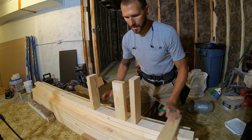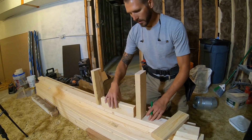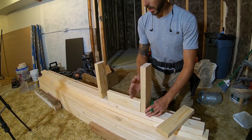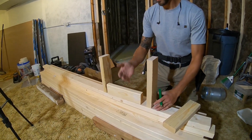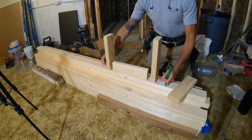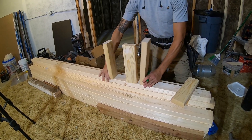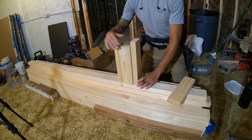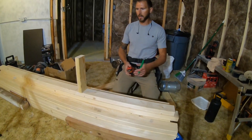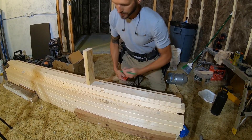Another way to do a partition wall is called ladder blocking. Essentially every two to three feet you cut your blocking at 14 and a half inches, come in, and nail through the sides to build it up — if you didn't want to do your layout and figure out where your wall is and do a three-stud corner. The 16 on center is really just to get your drywall or sheetrock to break on the center.